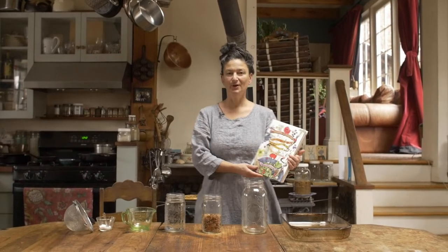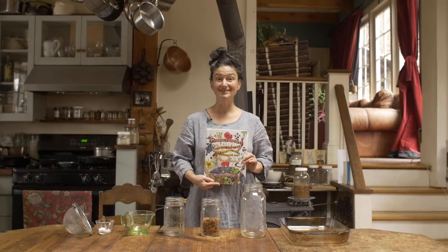Hi there, my name is Dina Falcone, herbalist, educator, the author of Foraging and Feasting and Earthly Bodies and Heavenly Hair. And what are we doing today? We are in the Wild Kitchen.